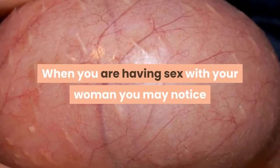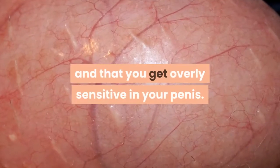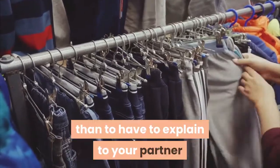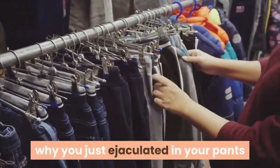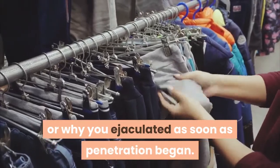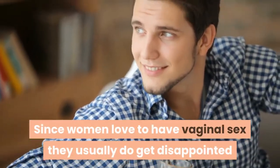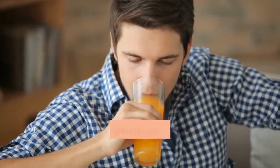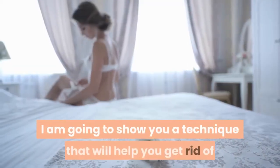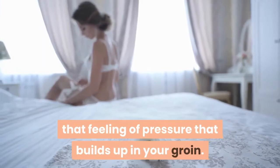When you are having sex with your woman, you may notice that you get really close to ejaculating and that you get overly sensitive in your penis. There is nothing more frustrating than having to explain to your partner why you ejaculated in your pants or why you ejaculated as soon as penetration began. Since women love to have vaginal sex, they usually do get disappointed when you can't give them that penetration they desire. I am going to show you a technique that will help you get rid of that feeling of pressure that builds up in your groin.